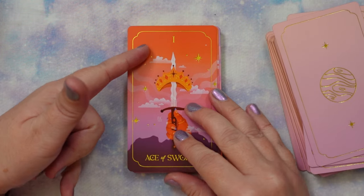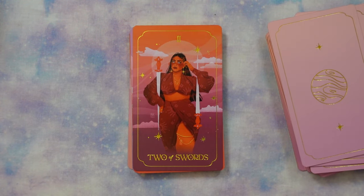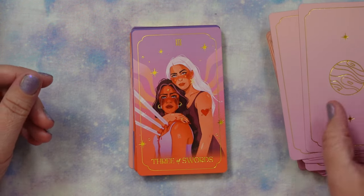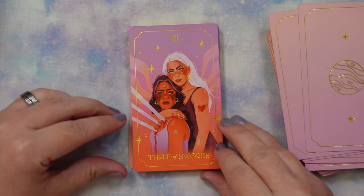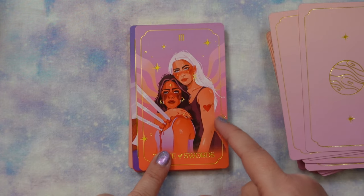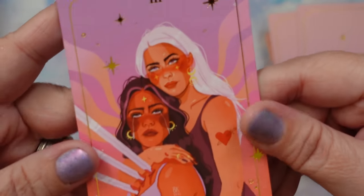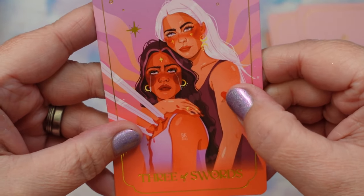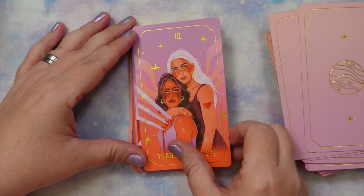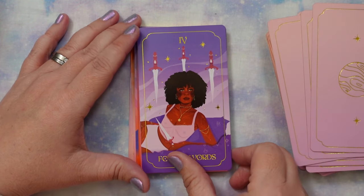In Swords we have the Ace — very traditional, the sword piercing the crown. The Two of Swords is a card of decisions; the composition is different from usual but it works. The Three of Swords is quite potent — you're not sure if the swords have come from her back, with someone behind her seeming neutral, or if the person behind is holding her through pain. It's an interesting perspective. Then we have the Four of Swords.